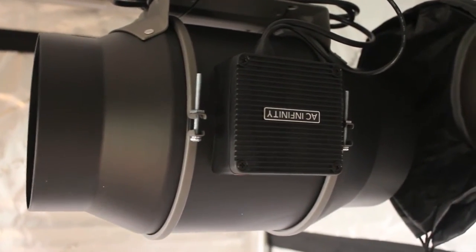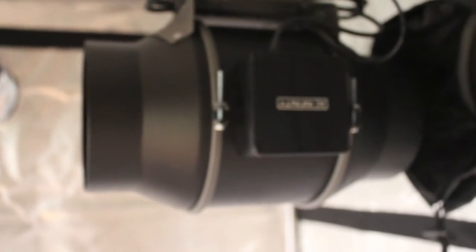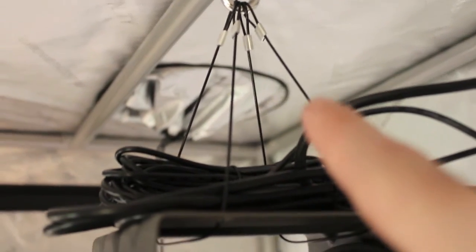I've got the T6 inline fan already mounted — it's going to aim right out this hole, and I'll put some exhaust hose on there. The mounting trick I use with all these fans: I've got little steel wires that originally came for hanging lights for a quantum board, but I repurposed them. They go through the holes on the mounting plate, out through the sides, come out the top, attach to a carabiner up there, and then it fits right over the pole. Simple, easy mounting.